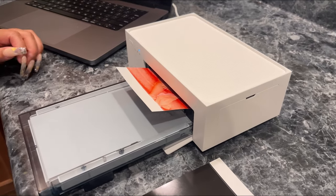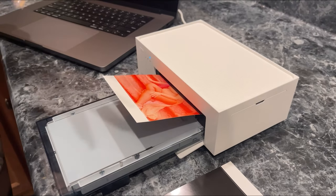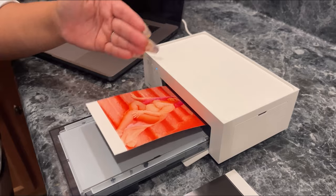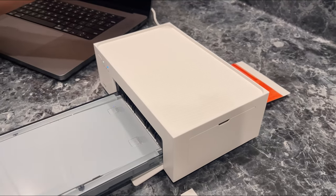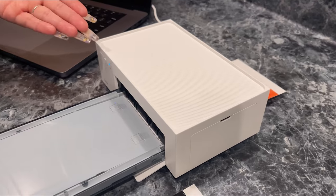So y'all it's printing — it prints first in yellow, then it comes back through in red, and then it goes back one more time and then the magic happens!